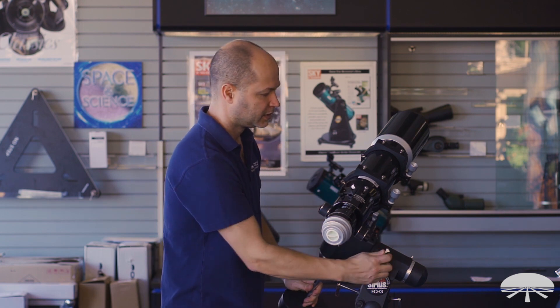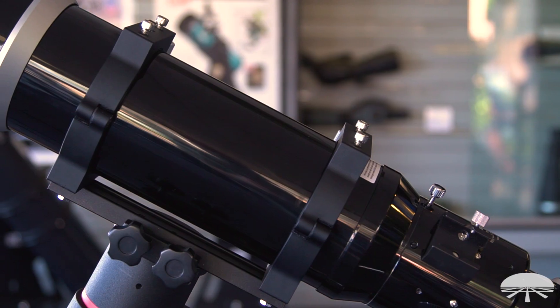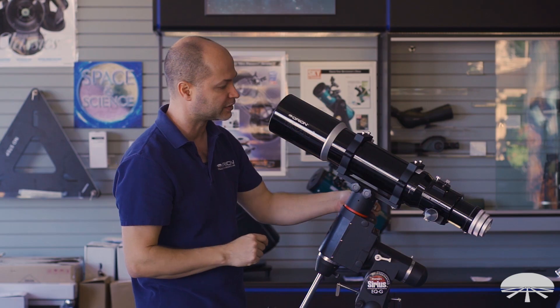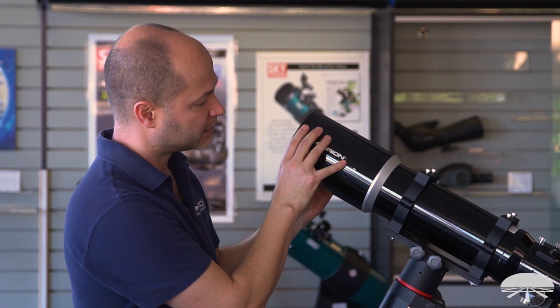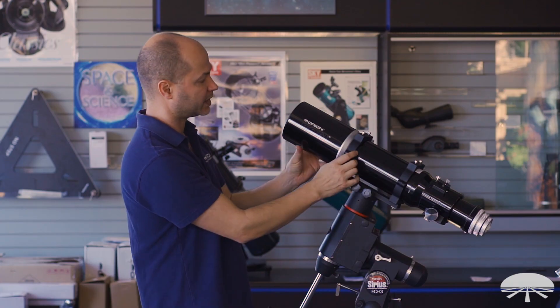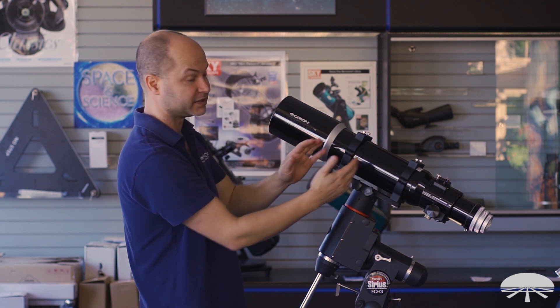The scope comes with a set of rings — very robust rings that clamp the tube without scratching it, as they've got soft felt padding underneath. They hold it very solidly, and there are screws on top for attaching other rails or accessories. The dovetail slides down, and when you want to store this away, it will collapse down another couple of inches to keep it nice and compact. It also comes with a hard-shelled carry case to prevent damage when transporting it.